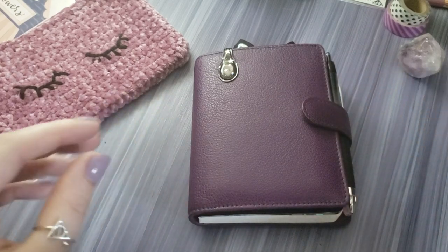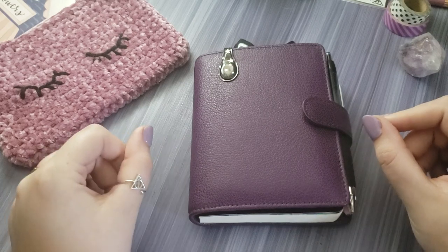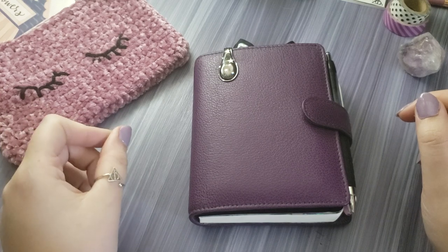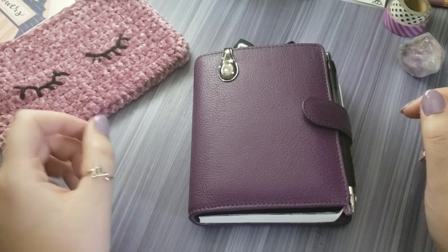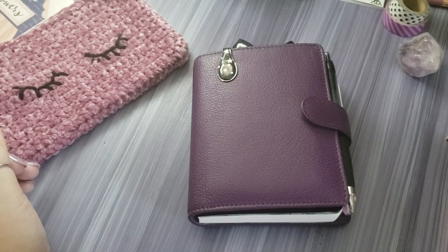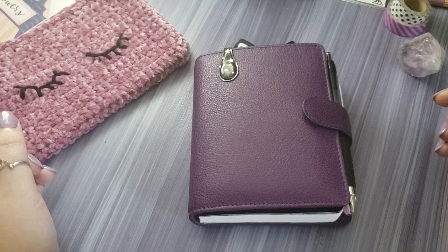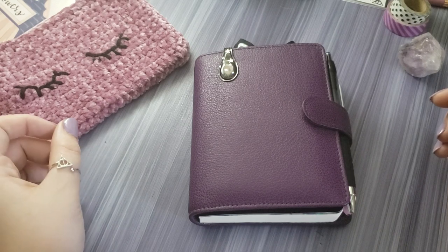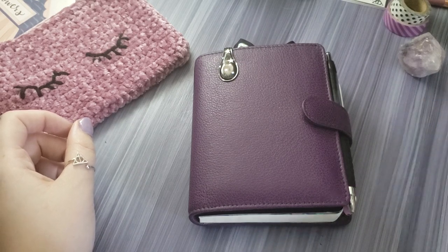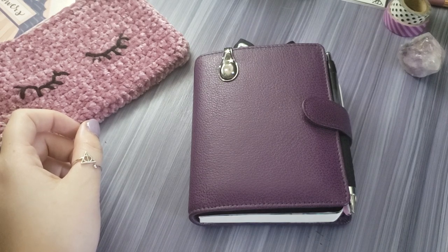But the one thing that has stayed with me the whole time is planning. I haven't stopped planning, but I have really changed what I'm doing, and that's why I'm here today — I want to update you guys. I have been using my VanderSpec pocket rings for quite a while now and I absolutely love them. I have them in four colors now.